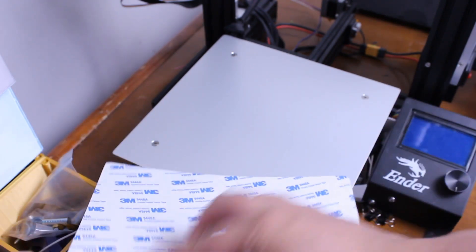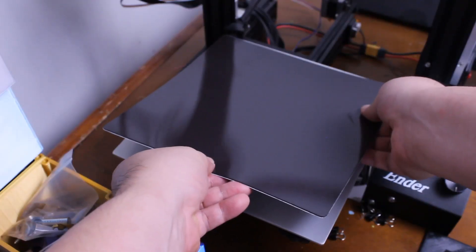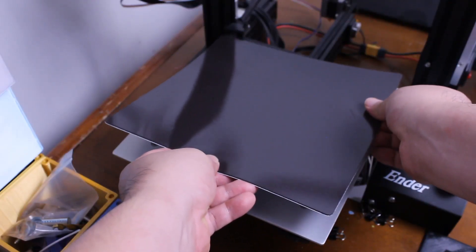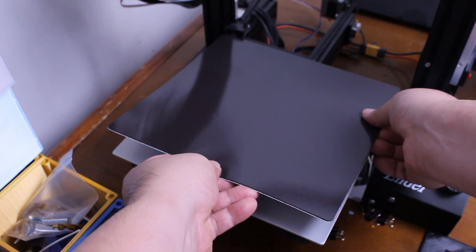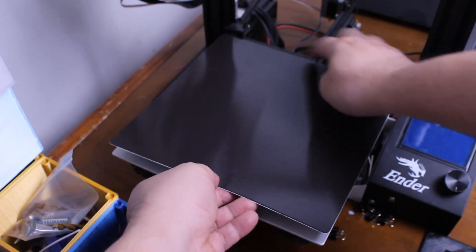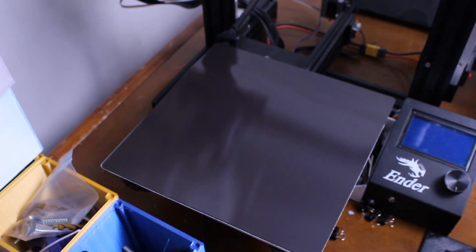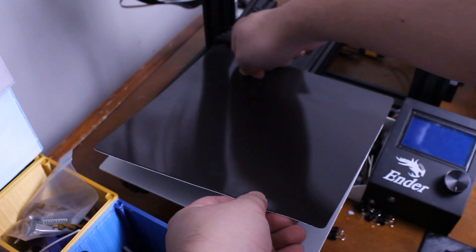Peel only about an inch of adhesive from the bottom. Flip and align the top of the bed with the magnetic sheet, aligning the two top corners using light pressure. Lay the magnetic sheet and see if it aligns with the bottom two corners. Readjust if necessary, otherwise continue with the process.